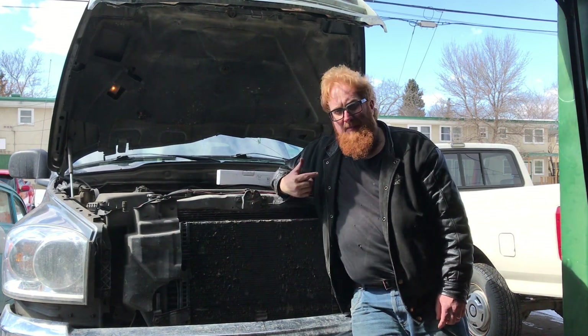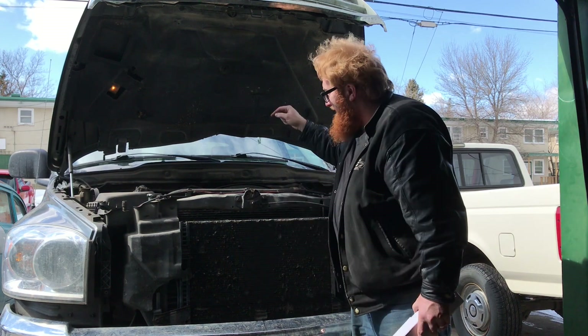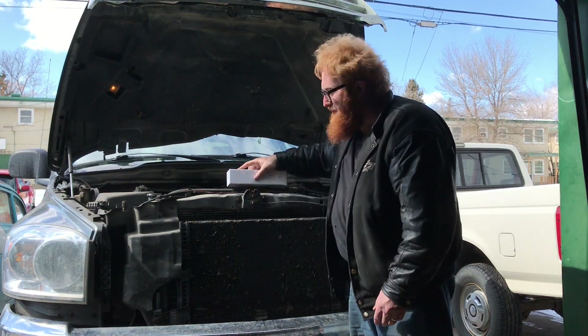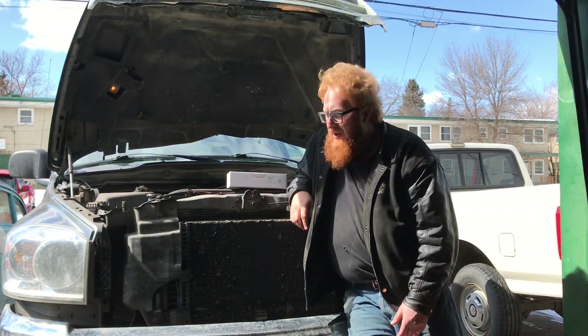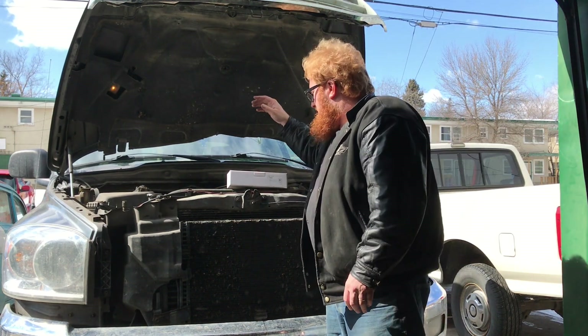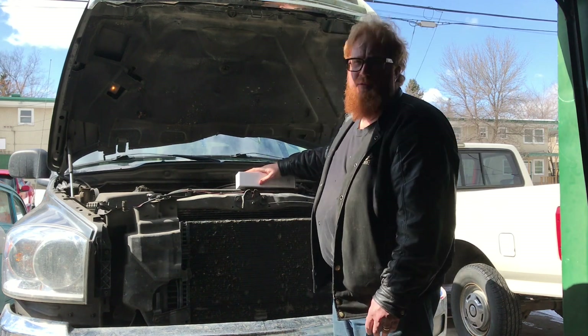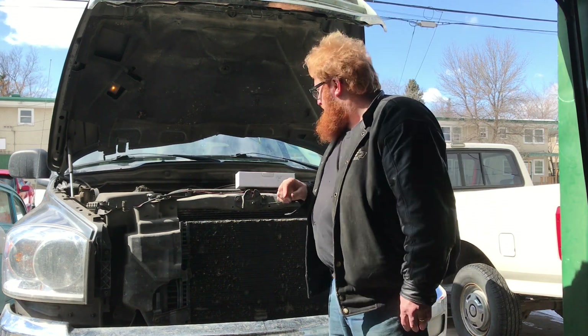Hi YouTube! Today on Rory Marcos Garage we're putting the cheapest injector you can buy on Amazon in this Dodge Cummins to see if it fixes the problem with the number one injector. We're going to show you the trouble code, how we determine it's the number one injector, and see if it makes it run any better.